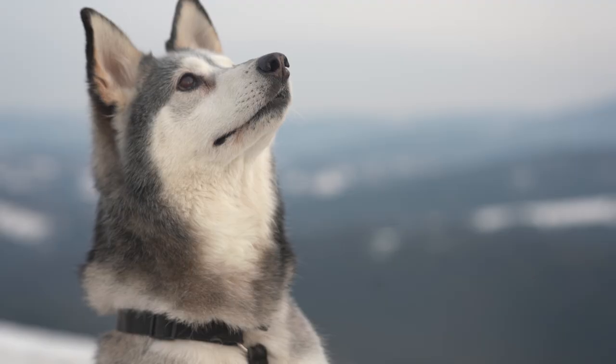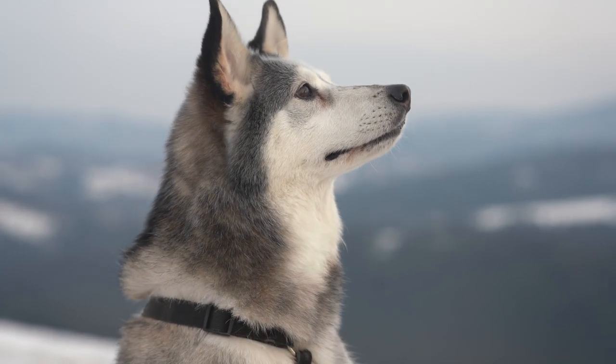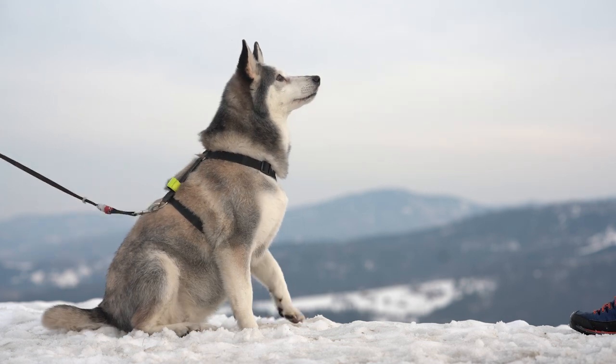It is possible to get nice looking still subject footage, but considering how many amazing auto-focusing lenses there are already for Sony E-mount, it's hard to really recommend this for video. If the idea of manual focus doesn't turn you off, then keep watching.